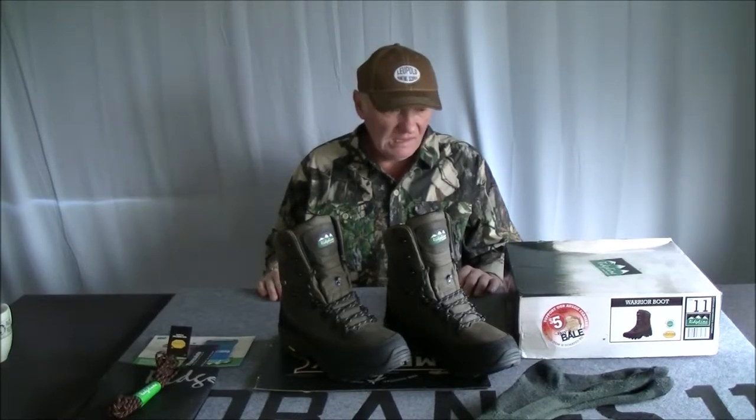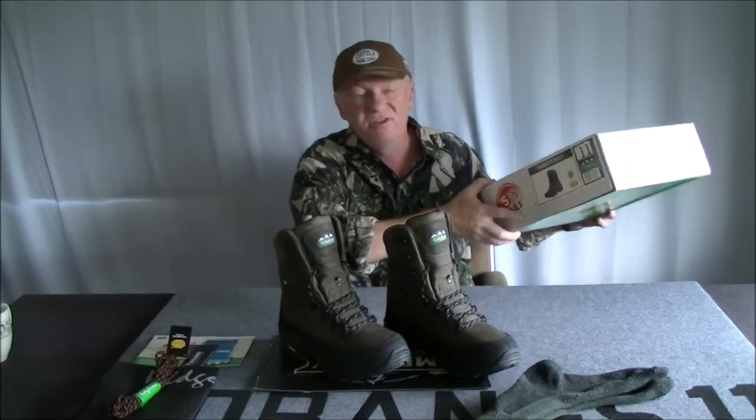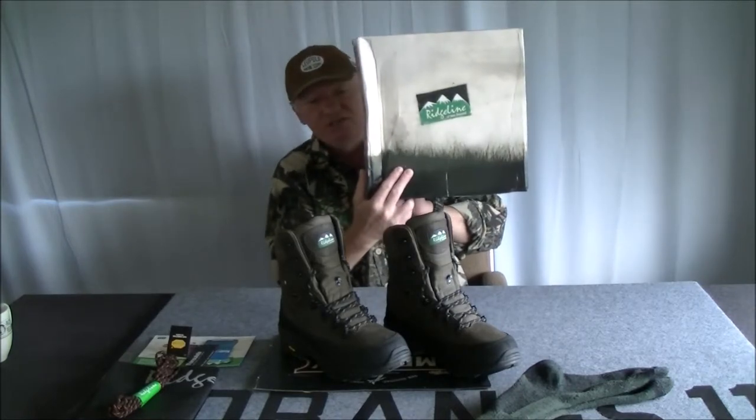Hello again. Here I'm going to be reviewing a pair of boots — something different. I always like to change things up. The boots are from the brand Ridgeline. It's a New Zealand company — Ridgeline of New Zealand.